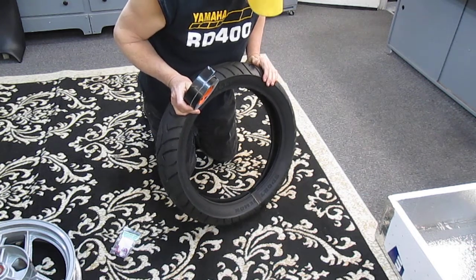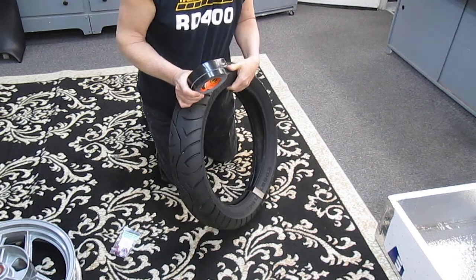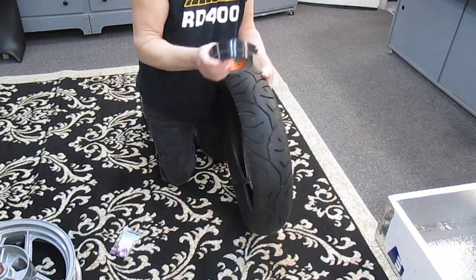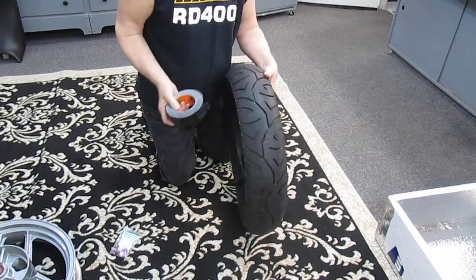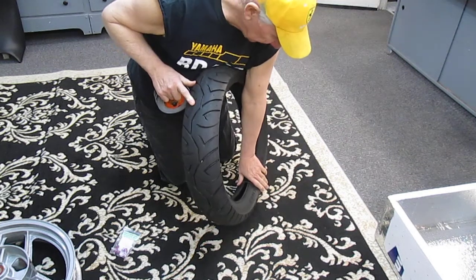We could get this on at room temperature and I've done it, but there's a way to make it really easy and we have this little heat box which Mark has graciously just returned. One of the problems when you're working alone is how do you get the tape on the tire conveniently, or you wind up getting two layers of tape in the middle.